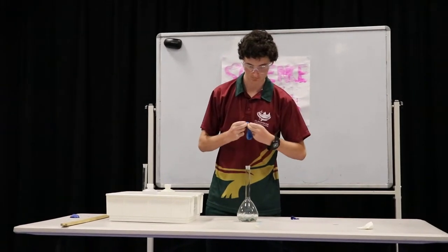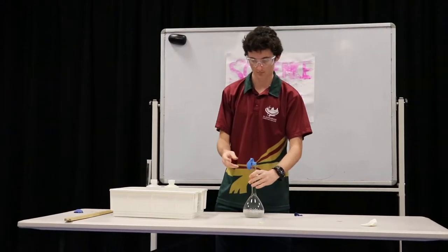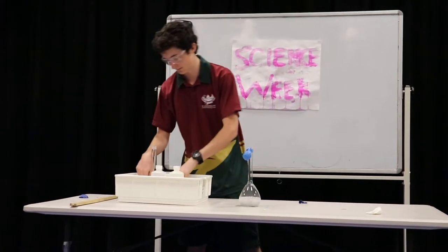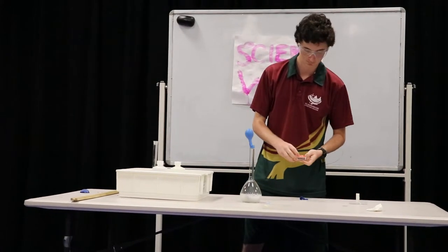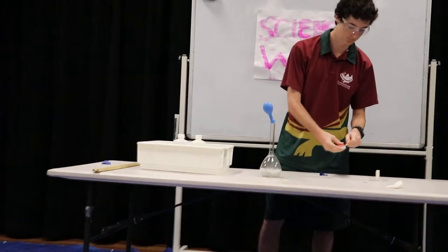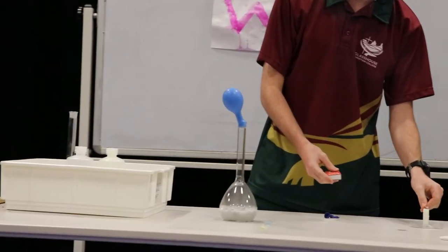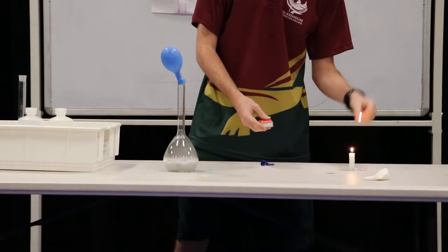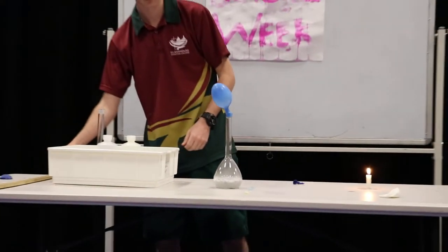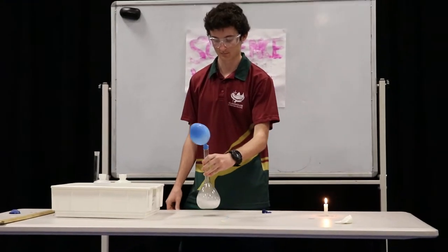He's going to collect the gas in a balloon. Now this reaction gets really hot, so that flask is going to get really, really hot in a few minutes. The gas is collected in the balloon. Hydrogen is actually the lightest of all gases — helium is the second lightest. This is the lightest gas we know of. As you can see, it produces hydrogen pretty quickly, which we can collect in the balloon. It's bubbling away there, producing the hydrogen gas.